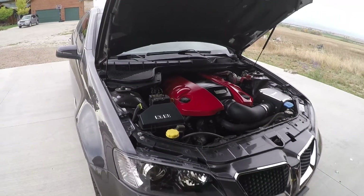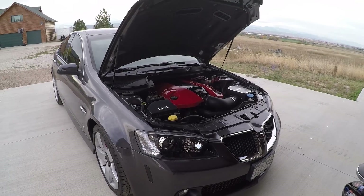I think it looks really awesome, especially with the gray car and everything. That's pretty awesome.